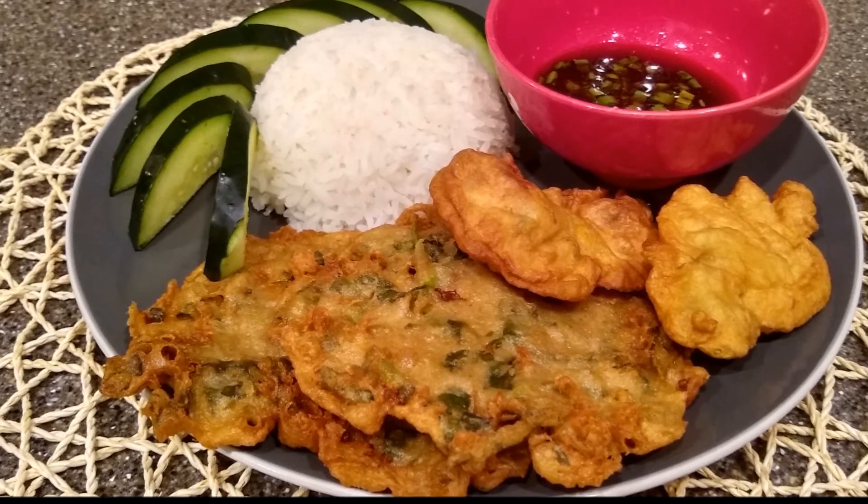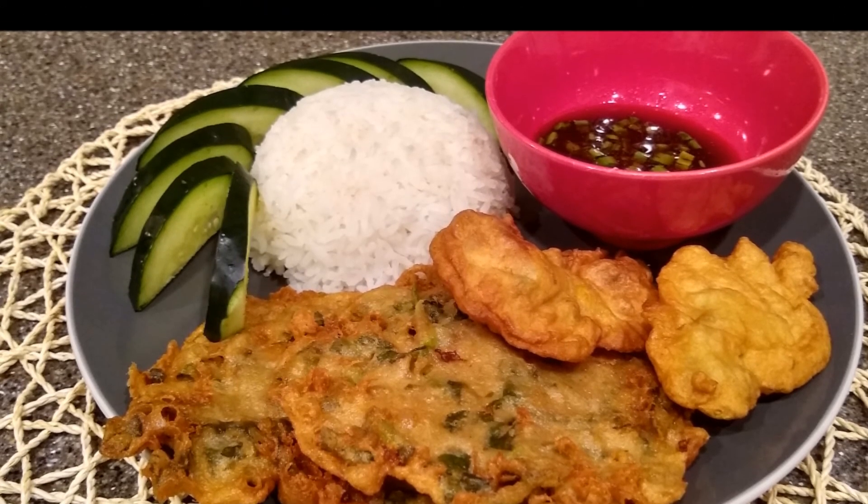We're gonna be making korokke, which is a Palauan dish. This is a really popular dish back home — we all grew up eating it, my sister, myself, anyone from Palau basically probably knows the recipe. But I don't know the recipe, so I'm gonna be calling my parents in a little bit to ask them. It's gonna be a mix of mine and theirs. So without further ado, let's go ahead and head into the kitchen.